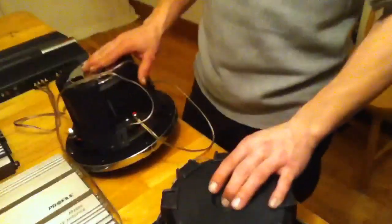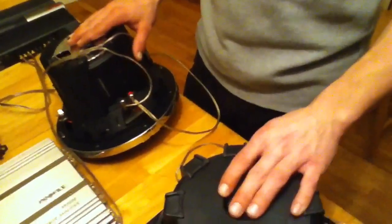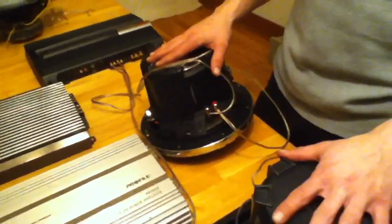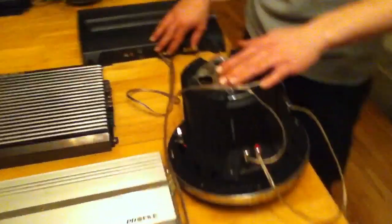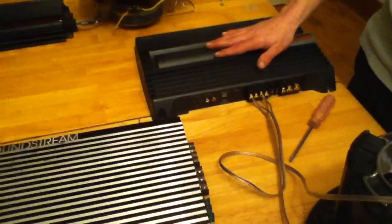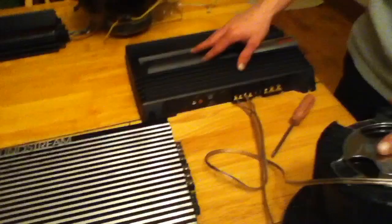And now this is two dual 4 ohm coils wired safely bridged. Each subwoofer is wired at 8 ohms and then dropped to 4 ohm stable on the amplifier, getting you the max power out of a two channel.